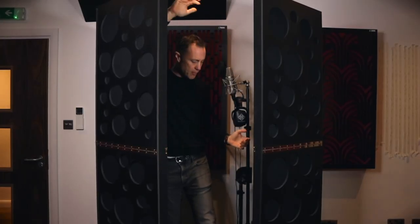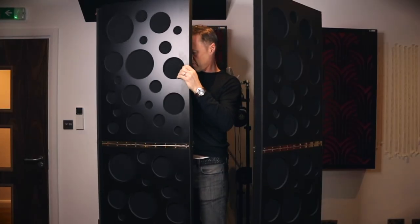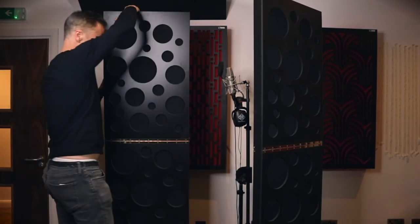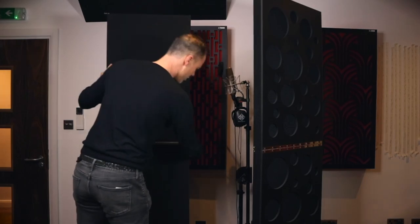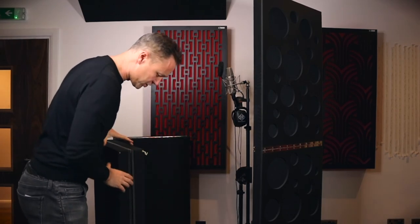With these panels they can be set up for doing vocals in a studio, but the other great thing is that you can unhook them from the top and fold them round. So they go together — if you're short on space in your studio you can put them away. You just unhook them, and once you've got them down you can use them as panels for the side of your studio.